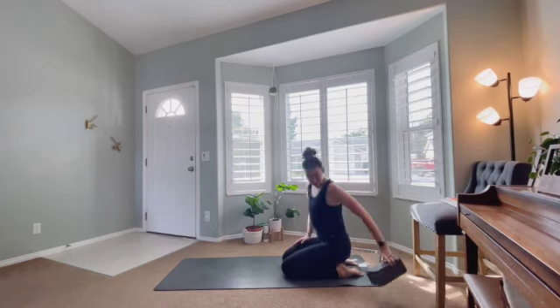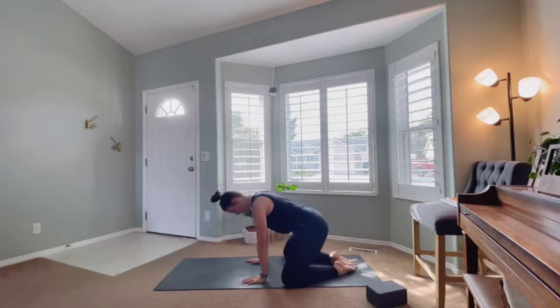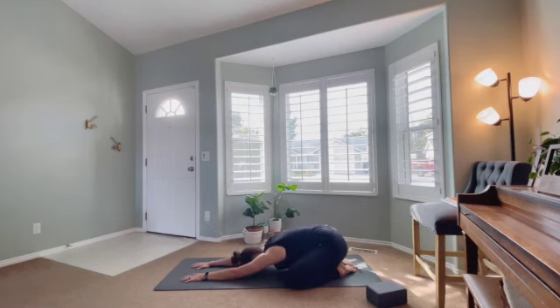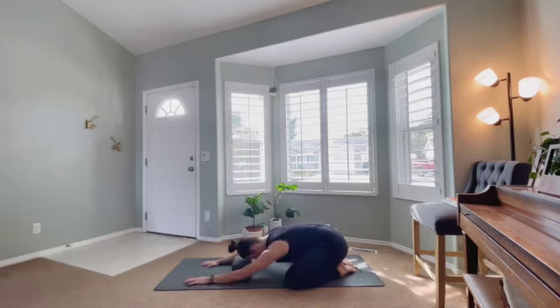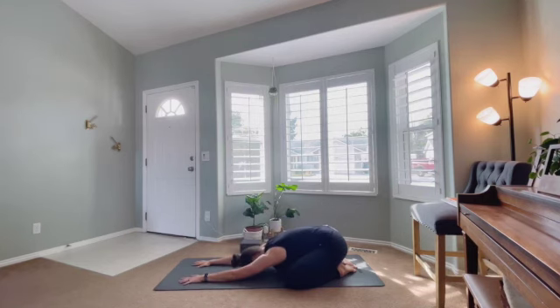Now you can stay on the block or remove it if you're there. We're just going to take the knees about as wide as your mat, put the big toes together, and then reach forward through this wide-legged child's pose, collapsing the chest and forehead to the mat. If it's a little too far to reach, you can take that block or a rolled-up blanket and let the head rest there. Take some nice big inhales and exhales here to settle in between the legs.